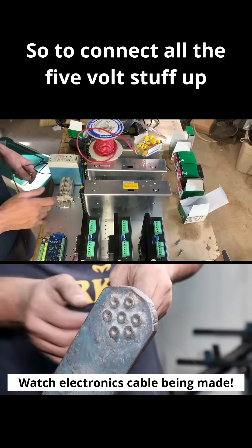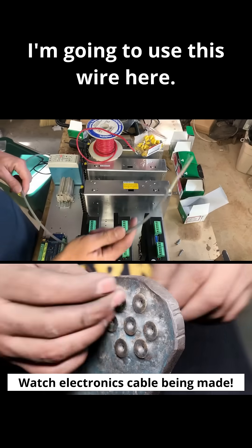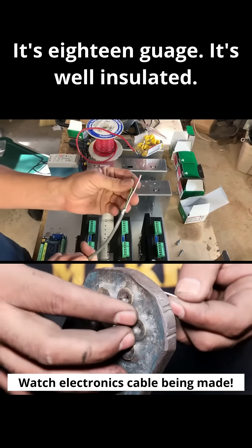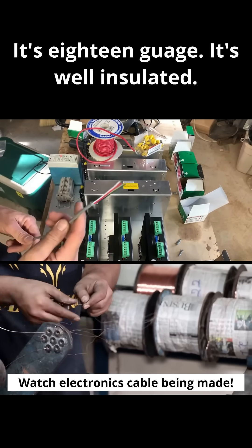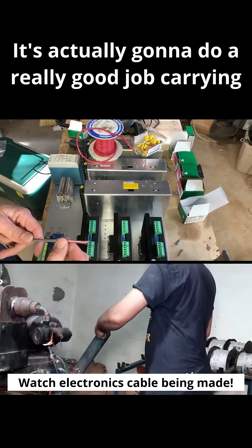To connect all the five volt stuff up, I'm going to use this wire here. It's 18 gauge, well insulated, and stranded copper wire, so it's going to do a really good job carrying that five volt signal across.